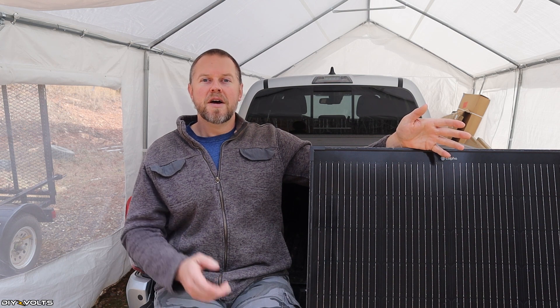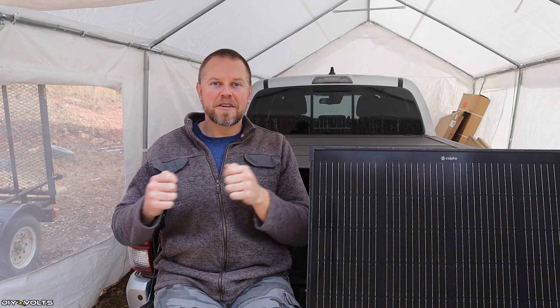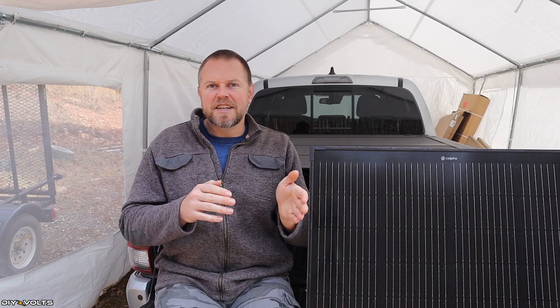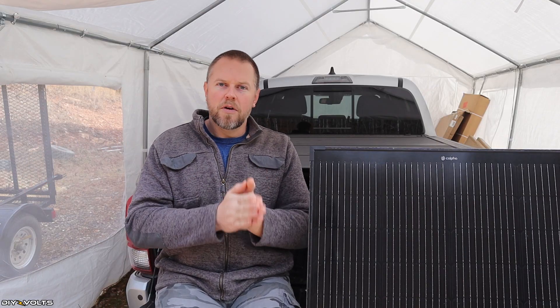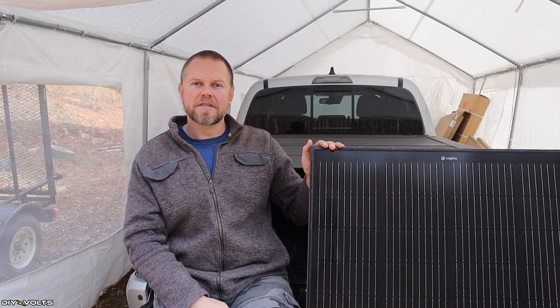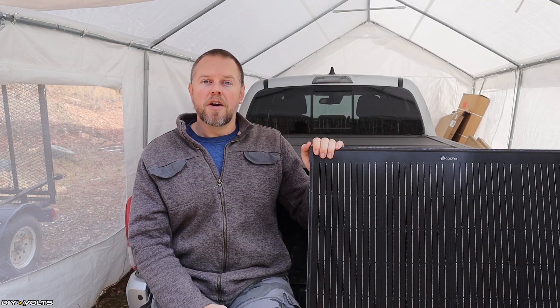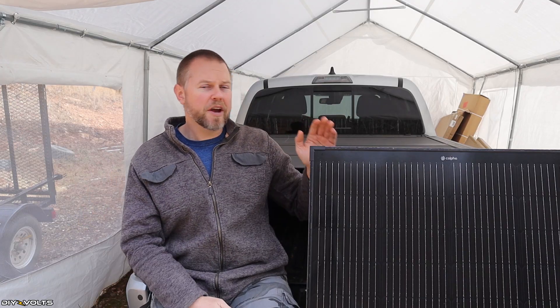So let's say your charge controller — which takes the power coming in and feeds it to a battery — can only handle a voltage range of 60 to 200 volts. That 100 volts is going to be perfect, right in the middle. But if your charge controller can only handle 25 up to 75 volts, hooking these panels up in series is not going to work.